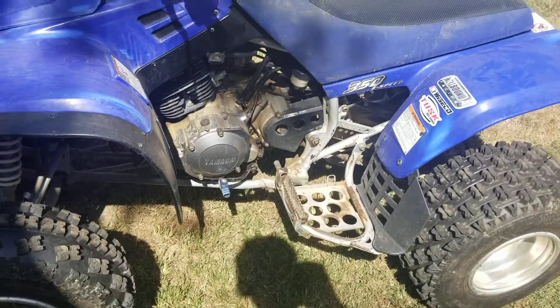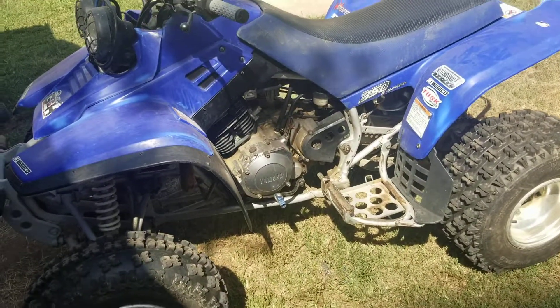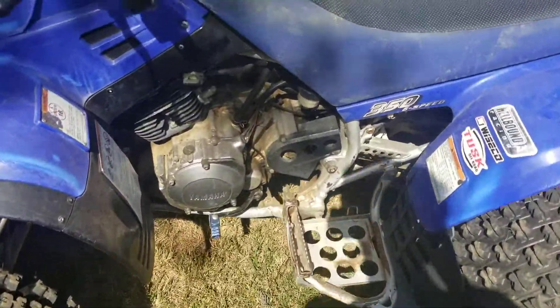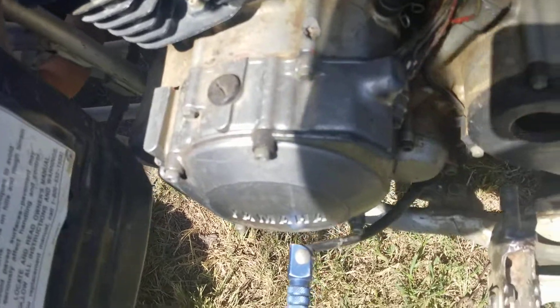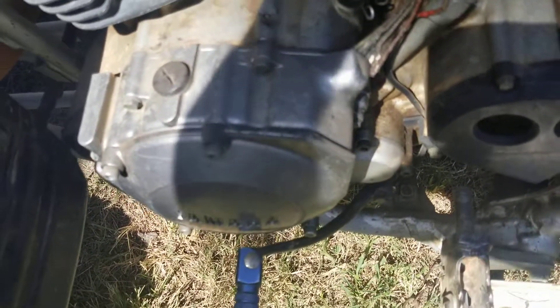Hey YouTube, I was going to make a quick little tutorial on these 2001 Yamaha Warriors. I bought this thing a few months ago and the second day that I got it, it was having cranking issues. It wasn't firing and the starter bearing inside of it was just sitting there spinning freely without catching anything.